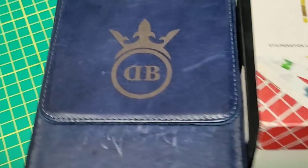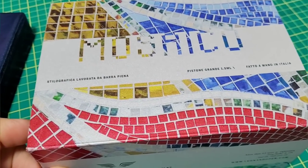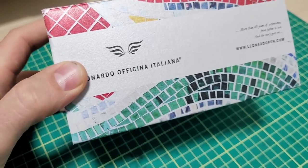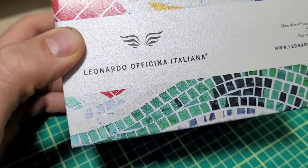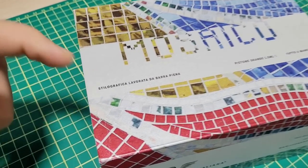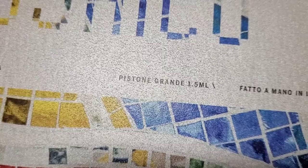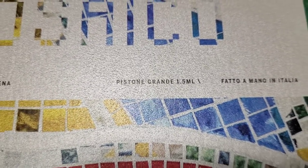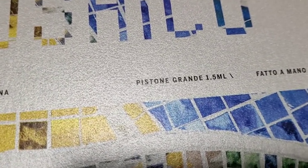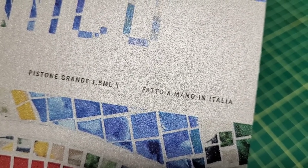Doodle Bud! I got something new to put in my 5-pen case — a beautiful Italian pen. Of course, I don't speak any Italian, so let me butcher some of these words. This is made by Leonardo Officina Italiana. Within this box there is a Stilografica Laborata da Barapena, which has a large 1.5 milliliter ink capacity, hence the Pistona Grande. And of course it's made in Italy — Fatto Amano in Italia.